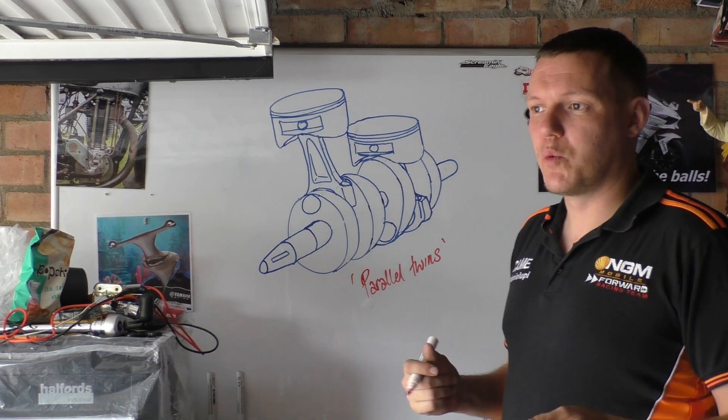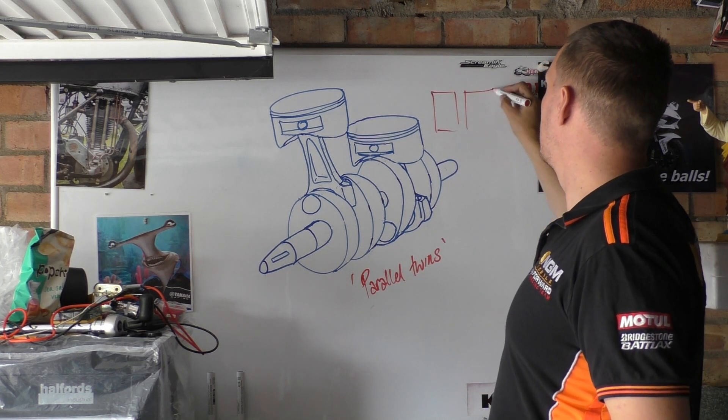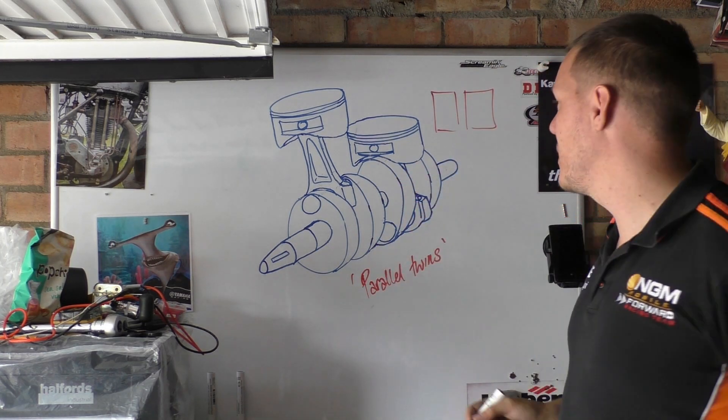Basically, Parallel Twins are two cylinders — you have one and then two in parallel to each other.